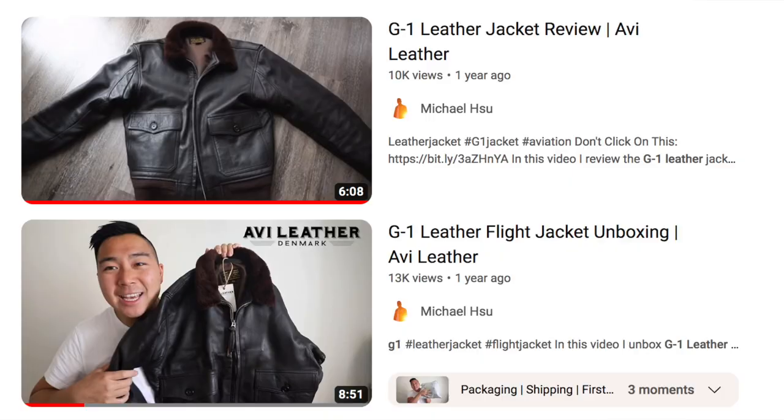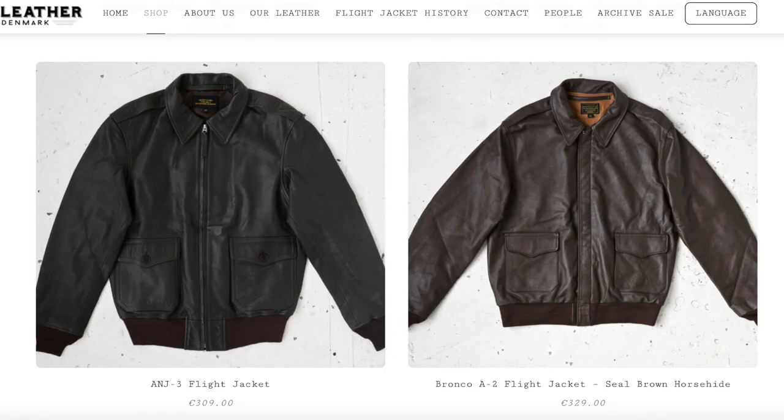Hey everyone, welcome back to another video. My name is Michael Hsu and today we'll be doing another leather jacket unboxing by none other than Avi Leather. If you guys don't know Avi Leather, I've previously reviewed their G1 and their A2 jacket. They're a company based out of Denmark and they make some awesome leather flight jackets for a really reasonable price, and that's why I really like and recommend Avi Leather to all of you guys.